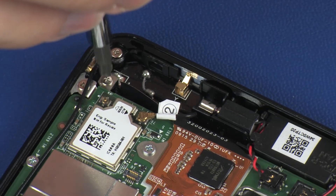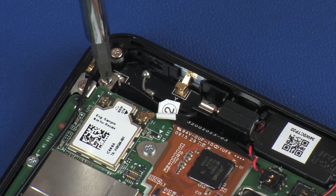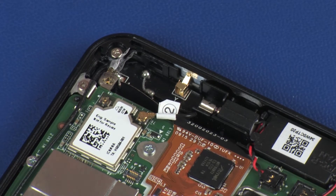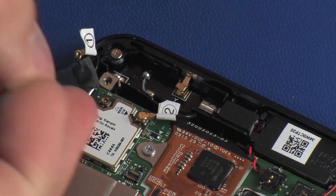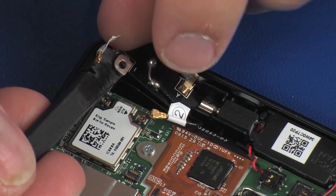Remove the 2 mm P0 Phillips-head screw that secures the AUX wireless LAN antenna transceiver to the display panel assembly. Using a non-conductive, flat-bladed tool, carefully remove the AUX wireless LAN antenna transceiver from the display panel assembly and remove.